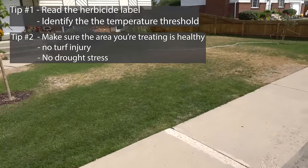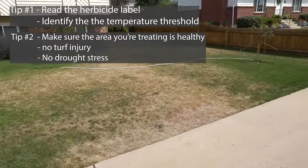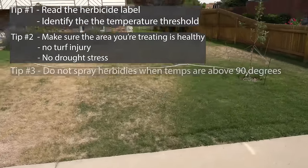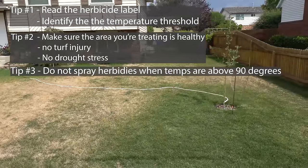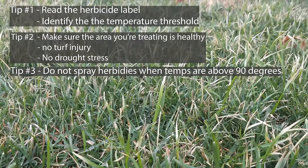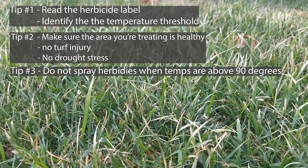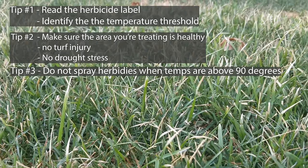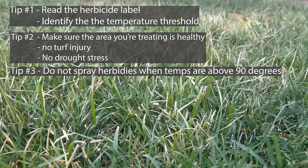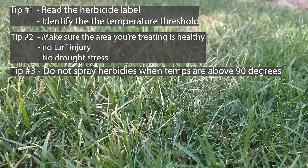If your lawn already doesn't have an adequate amount of water, most herbicides are made of salts, so if you keep pouring salt on the wound it's just going to make it worse. Tip number three is a general rule to not apply herbicides when the daily outside temperatures exceed 90 degrees Fahrenheit. While it is true products like Tenacity, Drive XLR8, and Celsius don't put a physical number on the bottle, they also recommend not applying herbicides when it's hot and/or low humidity.